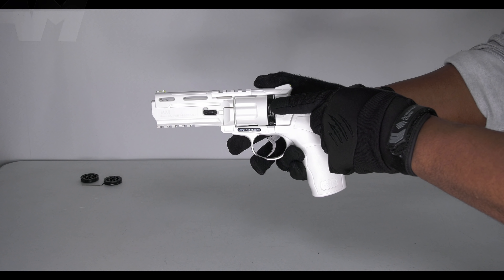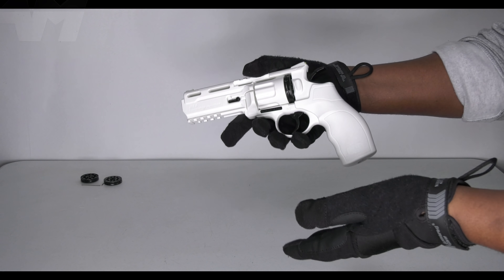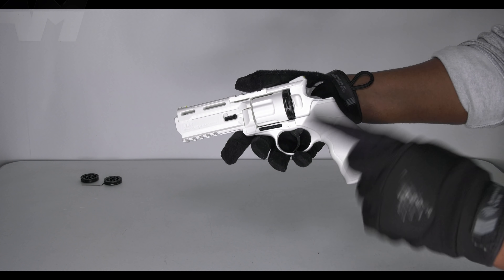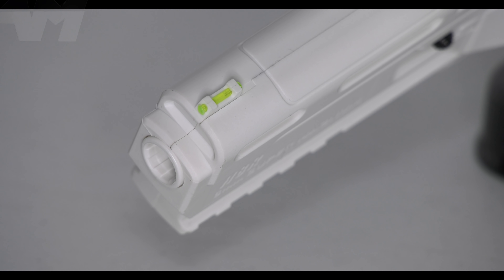I don't need to go into too much detail because I've done this before with the black version Gen 1. Not a huge difference apart from much cooler fiber optic style sights — definitely cooler. And I must say I'm loving this new camera system that I've got, but that's for another video.